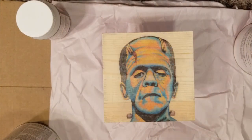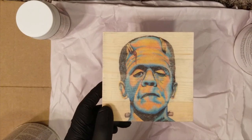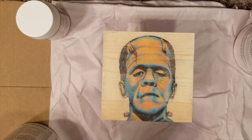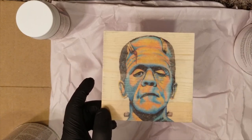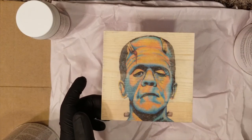Hey guys, welcome back! For this episode I'm going to do one of those epoxy finishes. What I did was transfer one of my prints — art prints that I got done at Kinko's using the laser printer — and then transfer it onto a piece of wood. Make sure you check out that video.